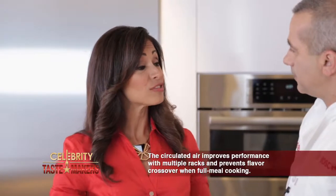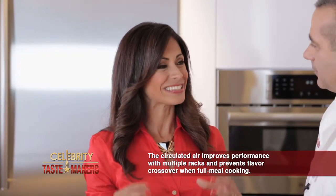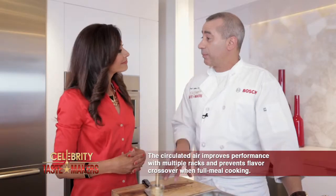Using the Bosch Benchmark steam oven allows you to create moist and tender dishes, while the convection gives you that delicious crispy skin or crust. And it's great for baking.